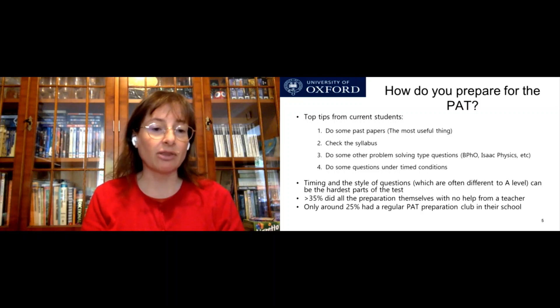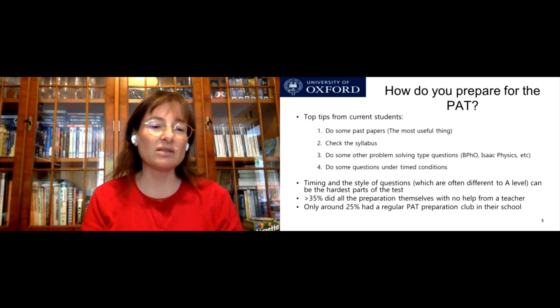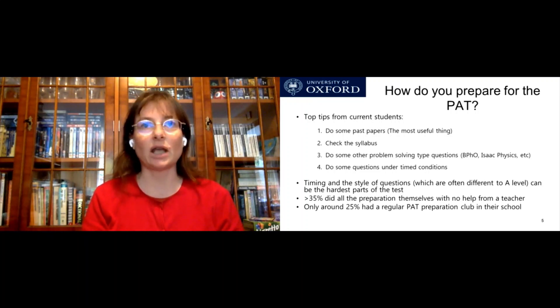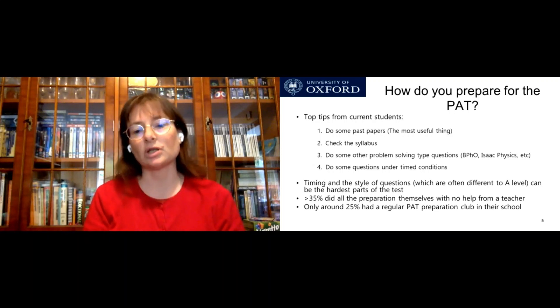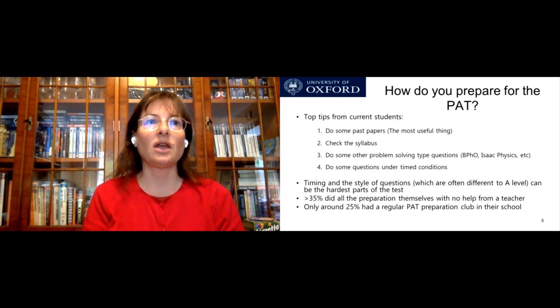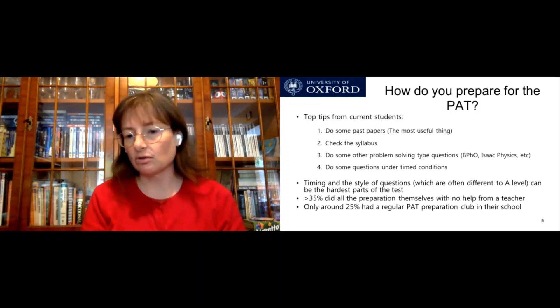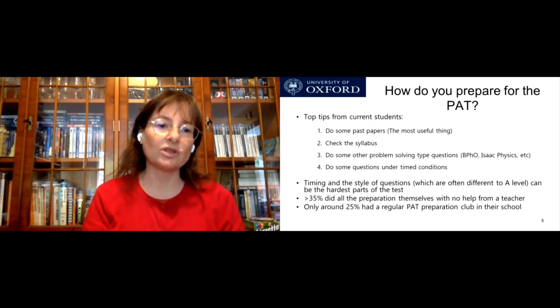Of the students who replied to us, about 35 percent said they did all the preparation themselves with no help from a teacher. It wasn't true that everybody had a PAT preparation club — only 25 percent had some regular PAT preparation club in their school. A lot of people just asked one or two questions to a teacher or did it all on their own. So if you are the only person in your school preparing for this, this isn't a problem. You can do it — you just need to follow some of the tips we're giving in this video.